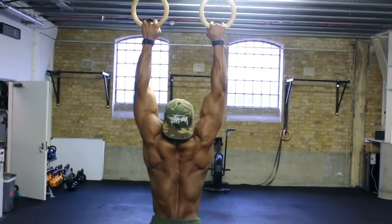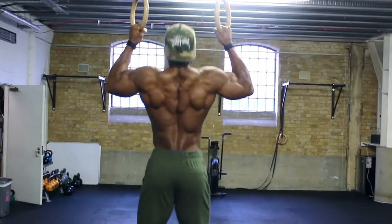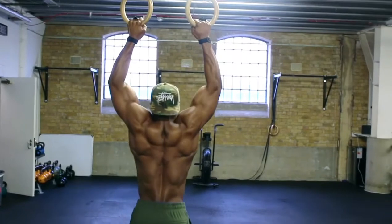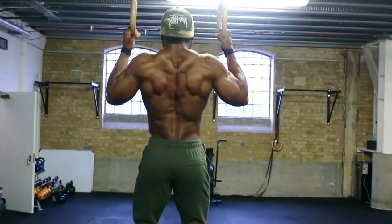Hold for a second and keep squeezing even when going all the way down. By doing so, you are keeping the muscle under constant tension, making it work harder. If done right, you will struggle to do more than 12 reps. I've always done a two, sometimes four second eccentric tempo on pullups.